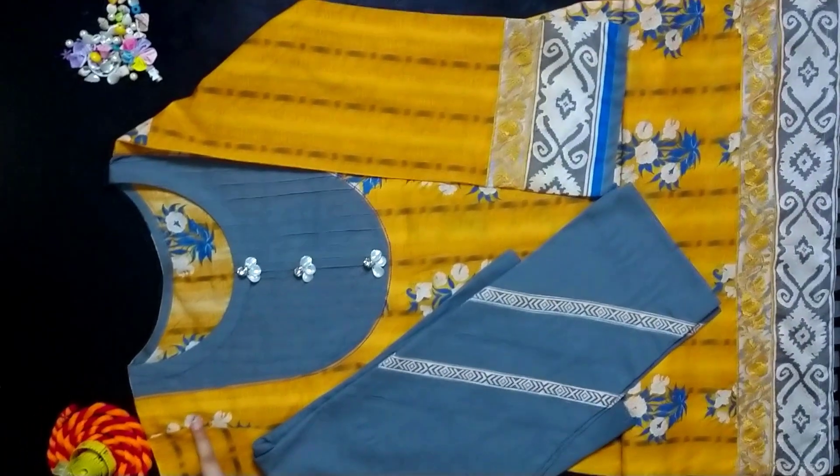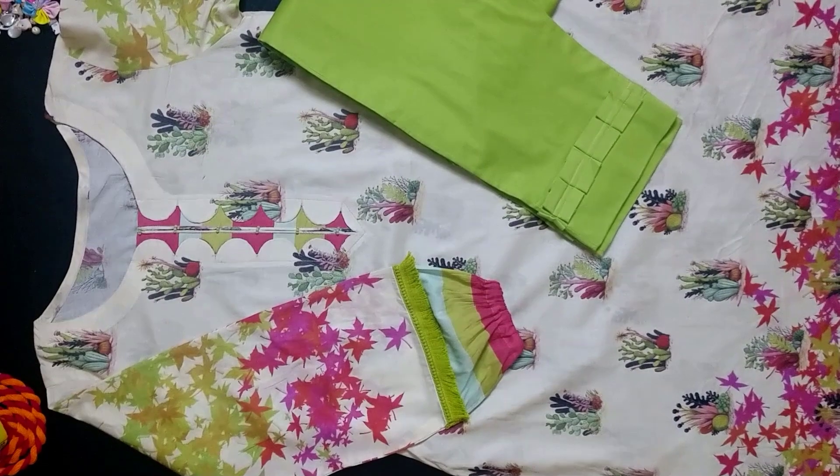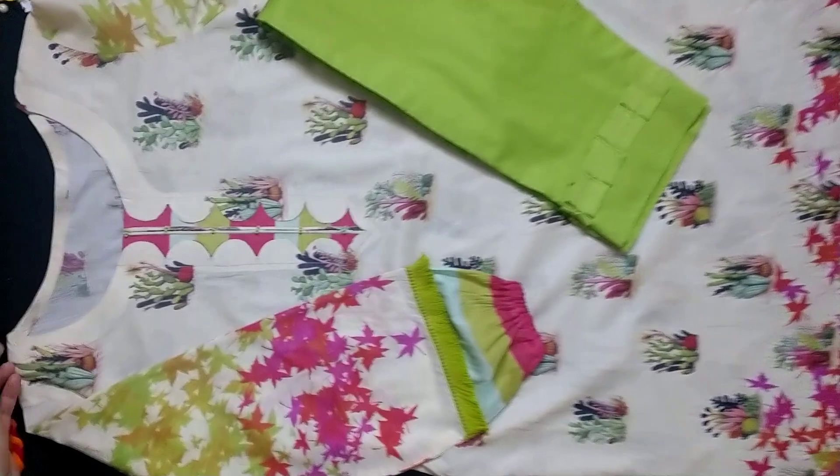Now let's move on to the other dress. Now we have our second dress. This is the gray neckline — we have a round neck.